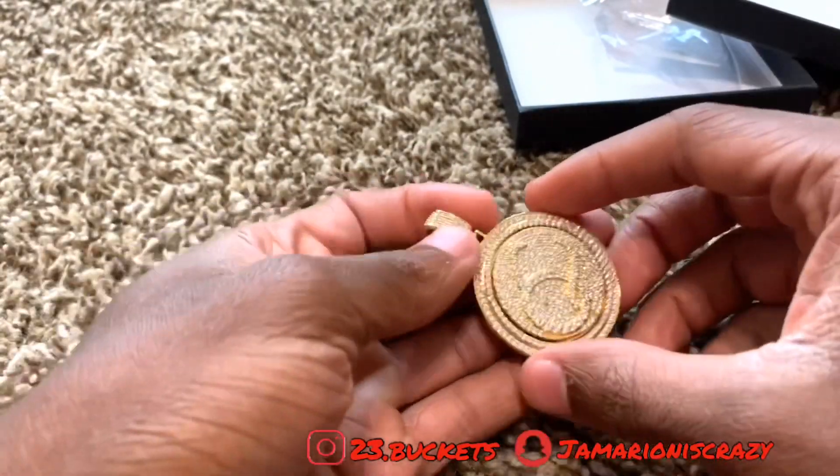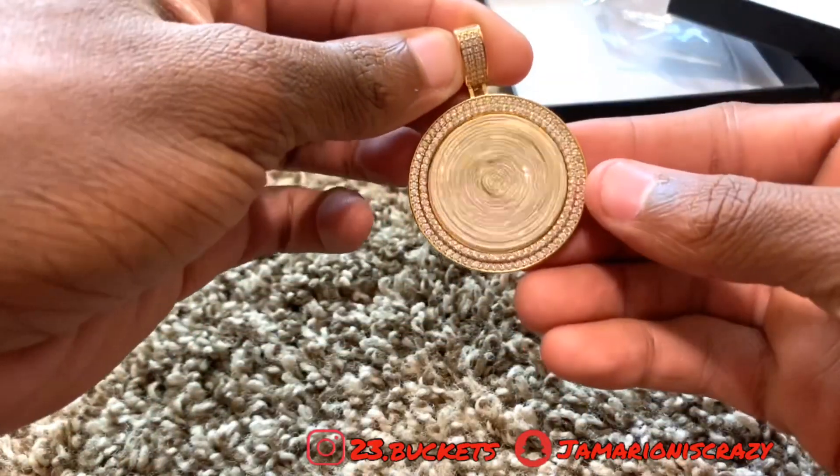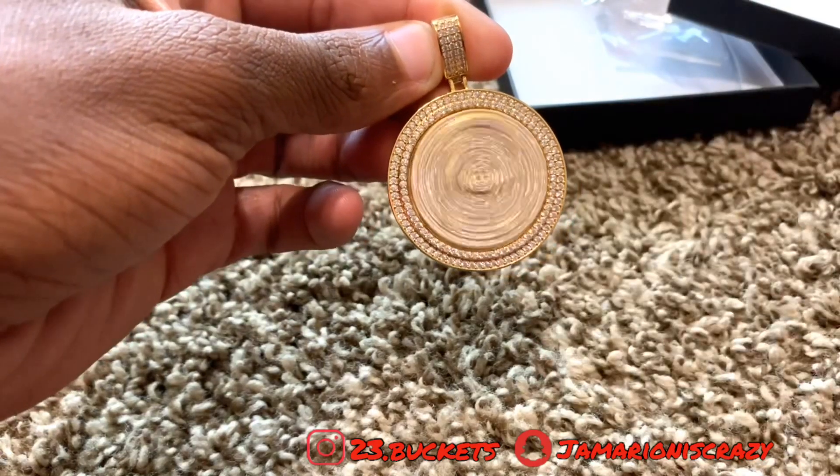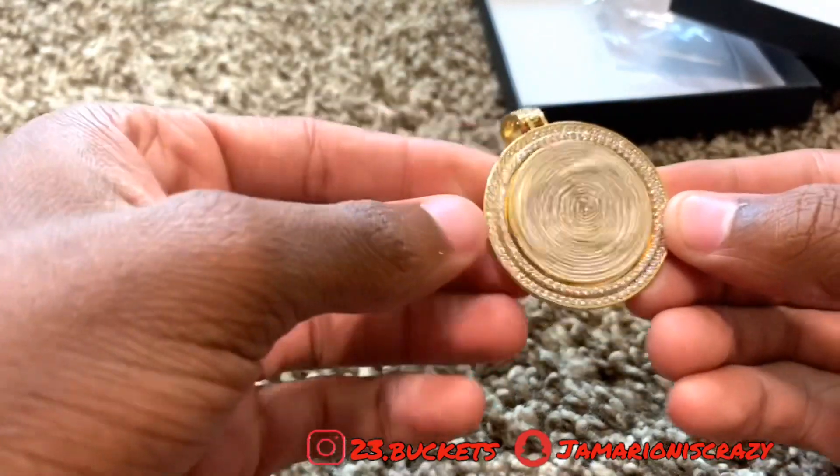I'm going to wear it on my tennis chain anyway. Look at the spin — it spins for a long time too. It shines real good, can't complain about that.